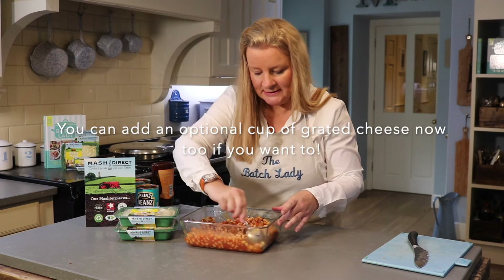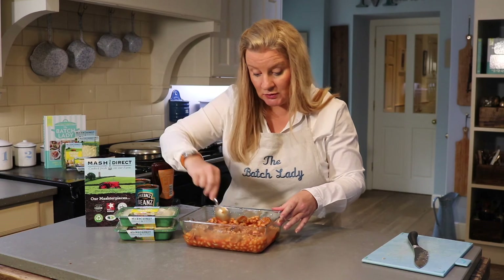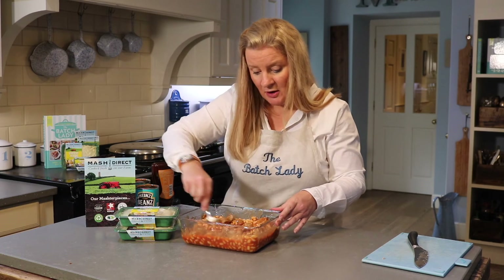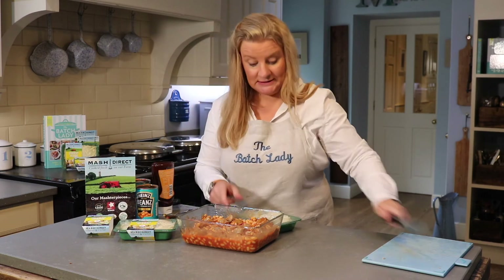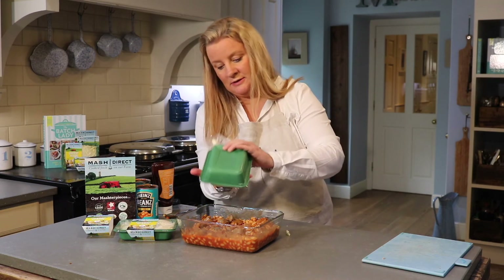This is a great dish if you've got little kids and you're getting back to school — after-school clubs are starting, you need a meal on the table fast. This is a great one you can have ready in advance and just throw it in the oven to heat.